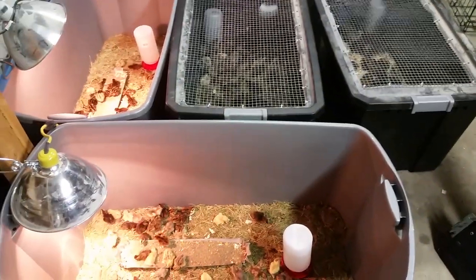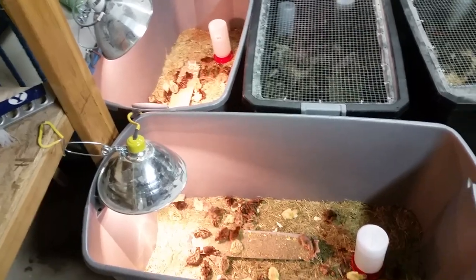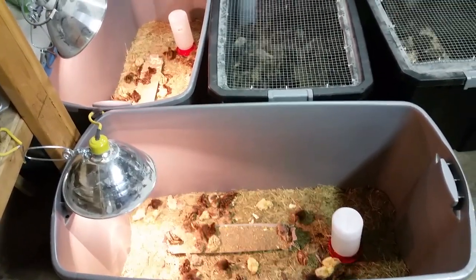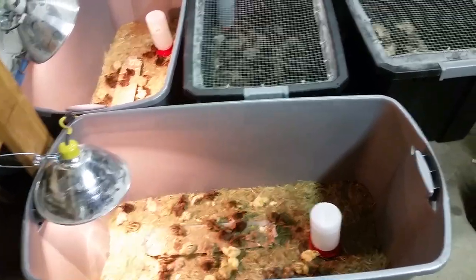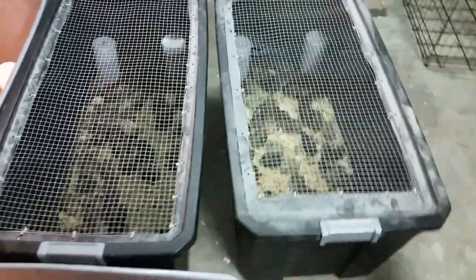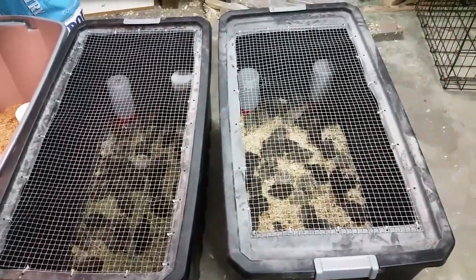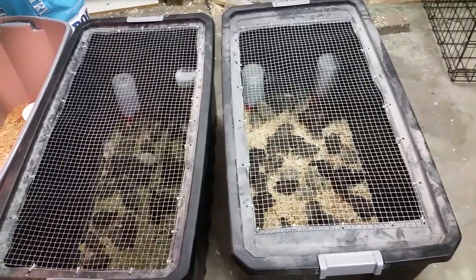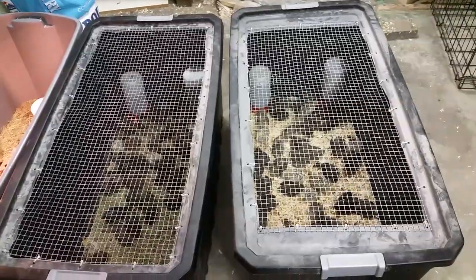These are my brooders — just some simple Rubbermaid totes. The first two don't have lids because they hold one to three day old chicks that still need a heat lamp and are too little to jump out. These ones are about a week old. I just split them into two brooders since they were getting cramped. I cut some tops out of the lids and put hardware cloth on there to keep them from jumping out and make it easier to see through.